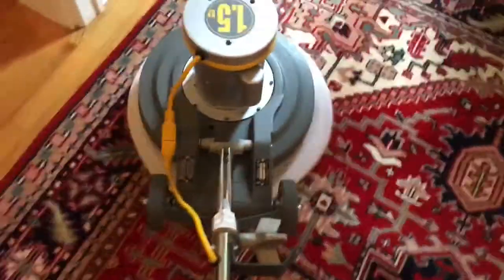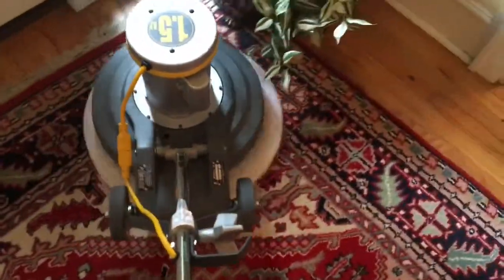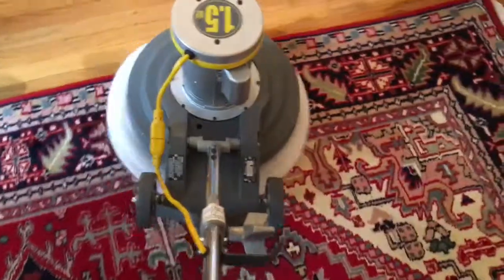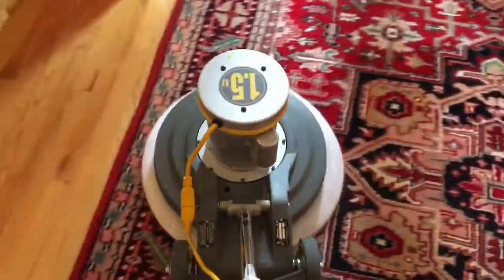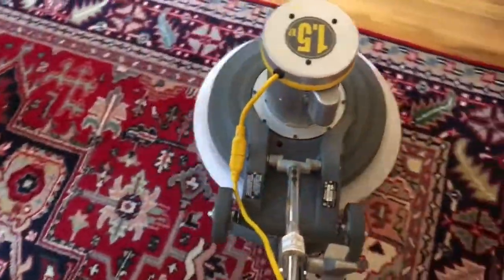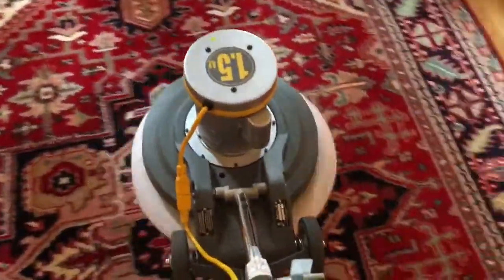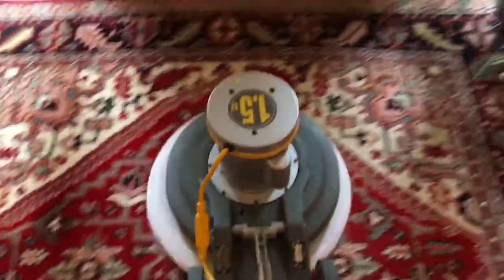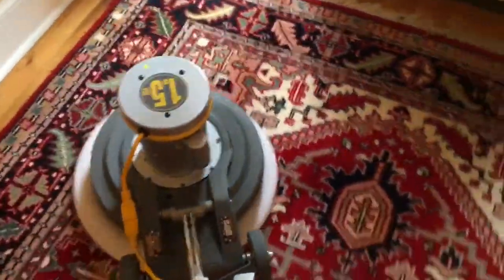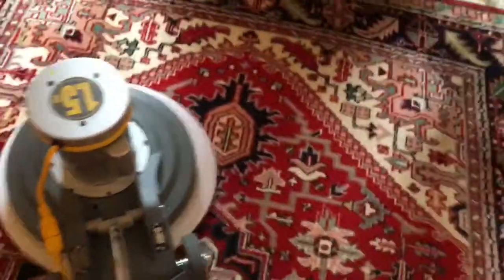This is much better than the steam method. I've been in a lot of homes where people called the steam guys, and with all that heat and high pH they use, I've seen these rugs bleed and come out different colors — red turned to purple, blue turned to red, white turned to brown. When we're done, they're going to get a thorough cleaning and the rugs are going to look brighter and better than before, without any weird color transferring. This is a great method.